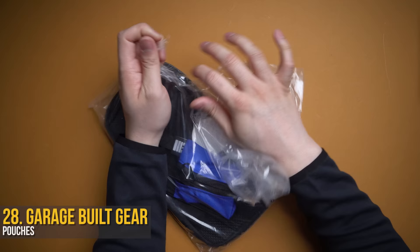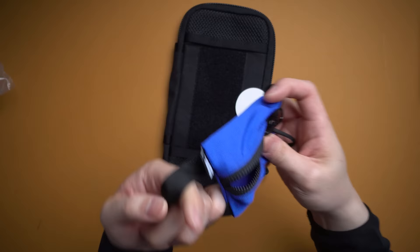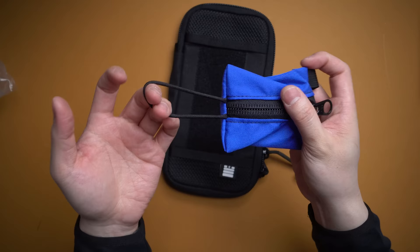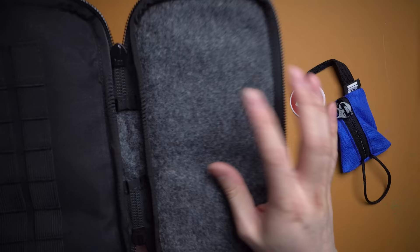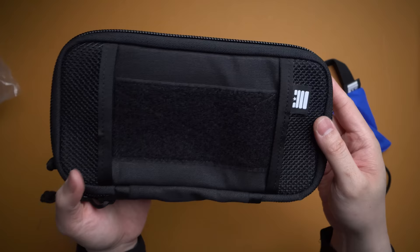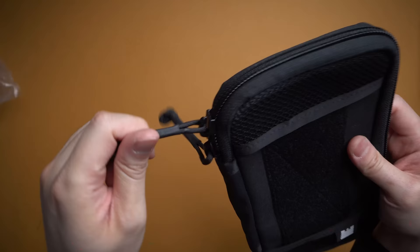Moving on from masks, I have a few carry goods to show off from Garage Built Gear — they make pouches and bags. This is a little pouch; I love that it has a huge handle so you can attach a carabiner and throw your AirPods, cards, coins, and daily essentials in there. It's also got a loop on the bottom. They also sent this larger one that looks like it could fit a Nintendo Switch — soft wool interior, elastic loops for games, two front mesh pockets, Velcro for patches, tough Cordura, large zipper pulls. All black, subtle branding — built really nicely. Check them out on Instagram.